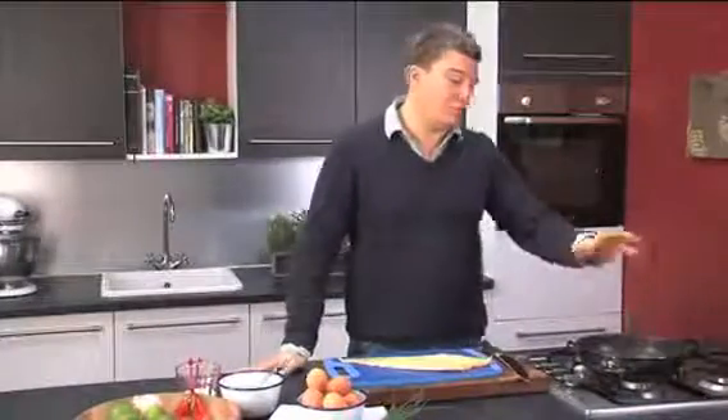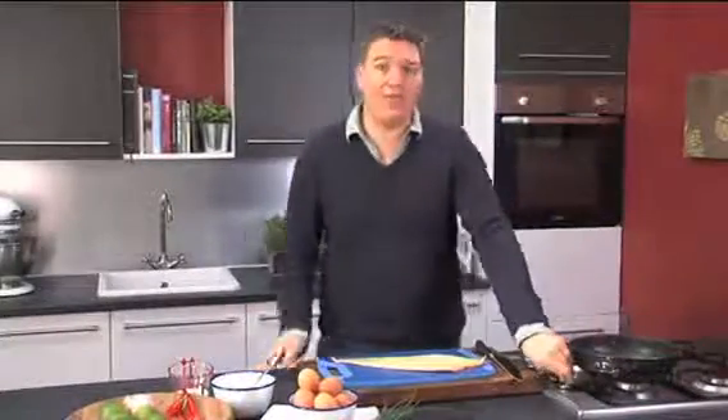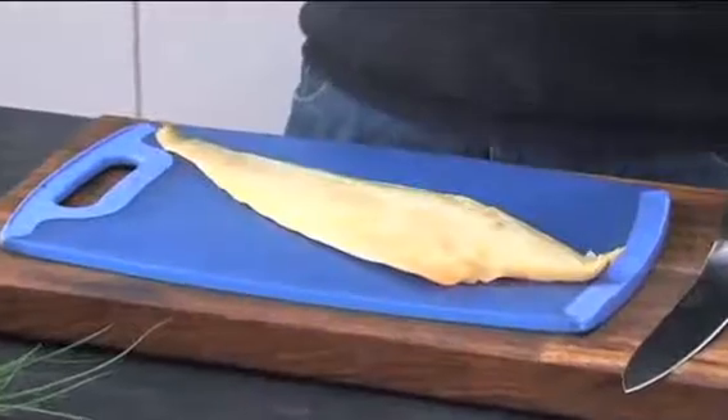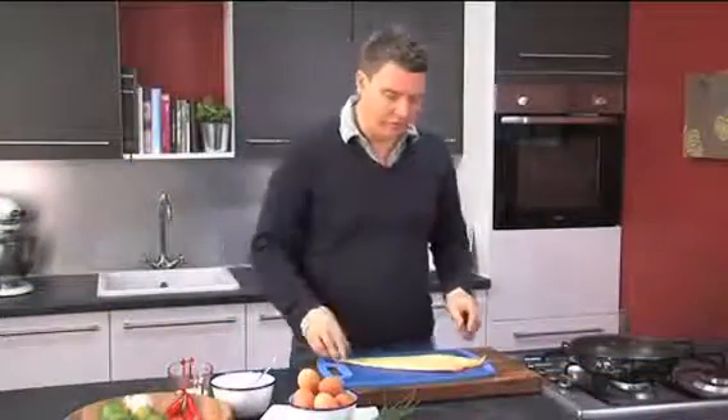So we're going to make a smoked haddock and chive omelette. The first thing you need to do is get a non-stick pan and get that on the heat and let it get nice and warm while we're preparing the fish. I've got some smoked haddock here — this is the undyed natural version, so it's not like that artificially bright yellow one. It's just got a really natural flavour.